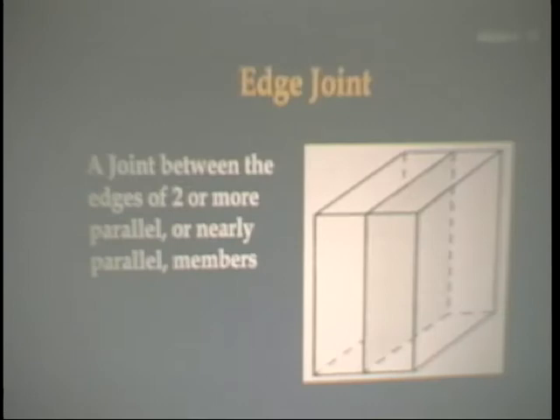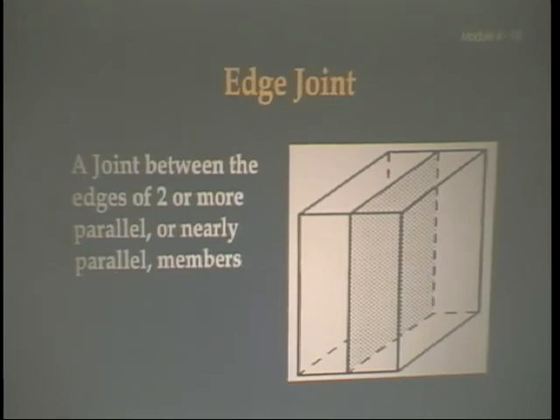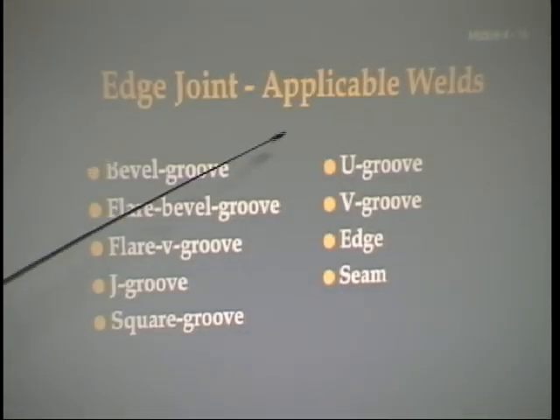Now let's look at the edge joint. Here, two pieces of metal are butted together — the definition is 'a joint between the edges of two or more parallel or nearly parallel members.' The types of welds applicable include: a bevel groove, a flare bevel groove, a flare V groove, a J groove, a square groove, a U groove, a V groove, an edge, or a seam. Figure 28-2 shows an edge and a flare bevel groove. The one on the right is curved slightly — that would be a flare bevel because only one side is flared.